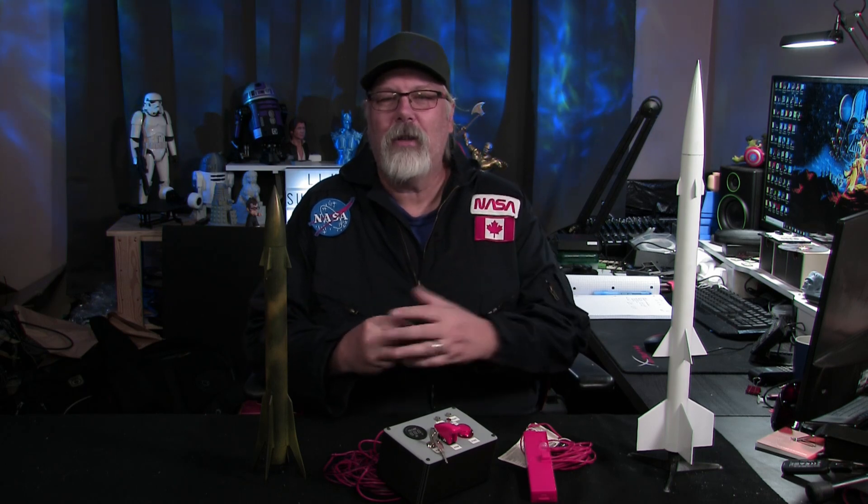This was the Alpha 3 from our good friends over at PM Hobbycraft, who helped us get started with rocketry. They set us up with some motors, a launcher, and a whole bunch of other stuff. We'll talk a little bit more about the launchers in just a bit.